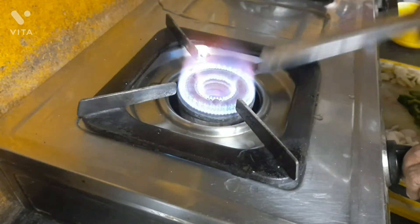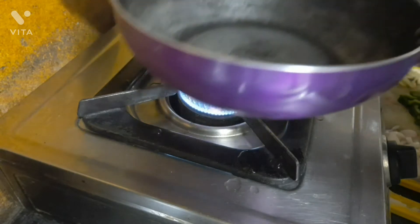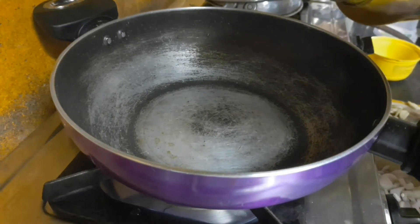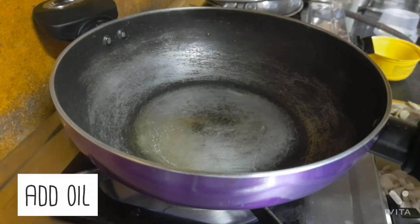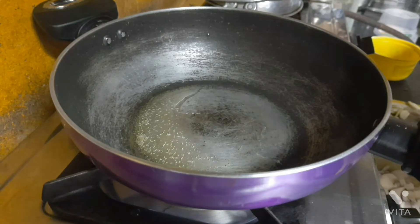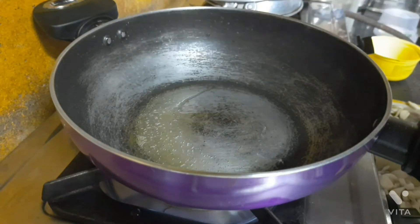Once that's ready, let's keep a kadai or a vessel on the gas stove. Once it is a little bit heated, let's add some oil — you can use any kind of oil. Once that begins to simmer, please check the temperature too.